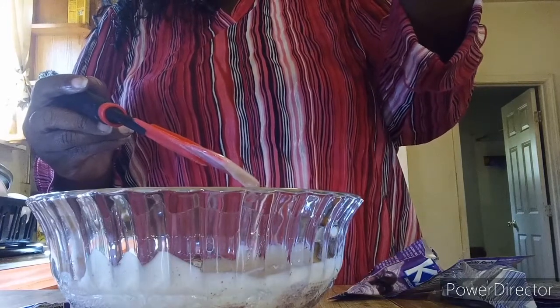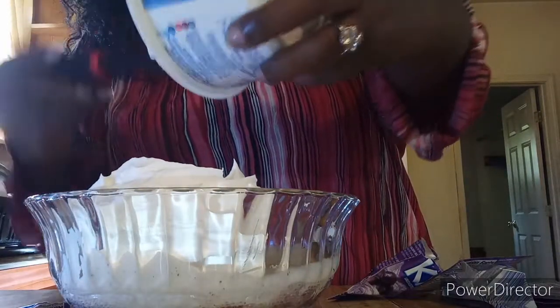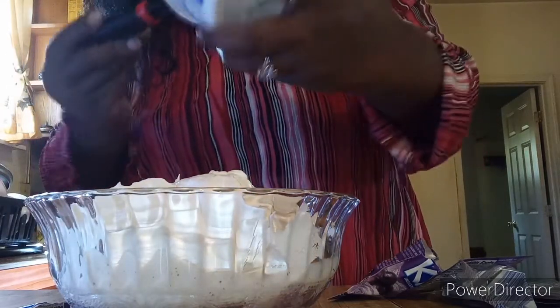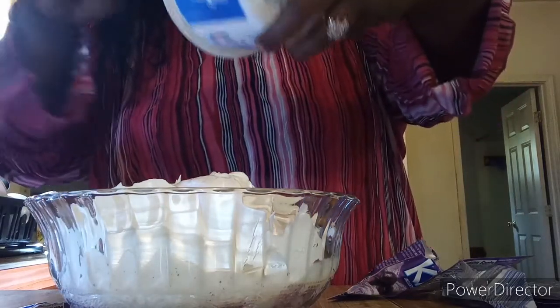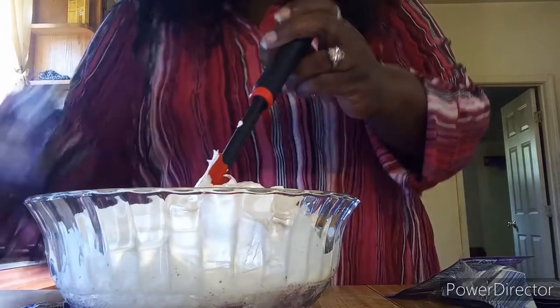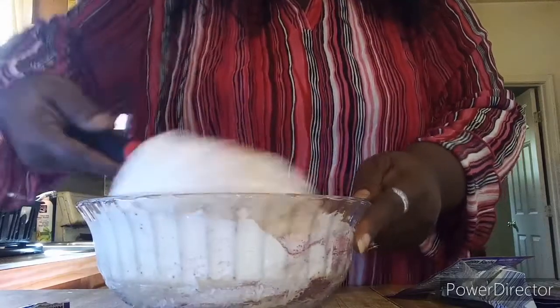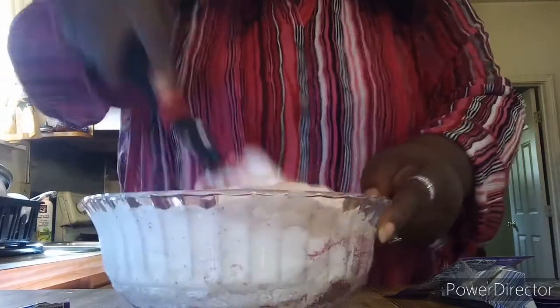It's the small eight-ounce Cool Whip, but we're going to dump it into the bowl. I actually bought these bowls yesterday because I don't really have big bowls, just small cereal bowls. Then we take the rest of the Kool-Aid and pour it in, and now we're going to just stir and mix.